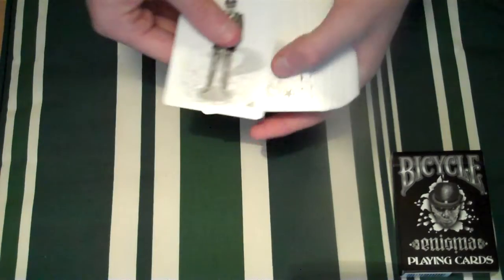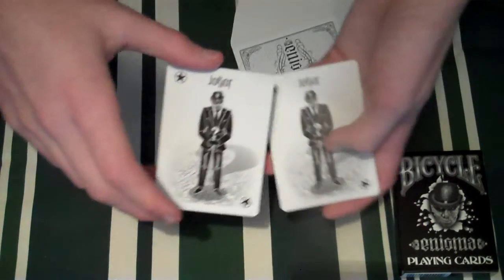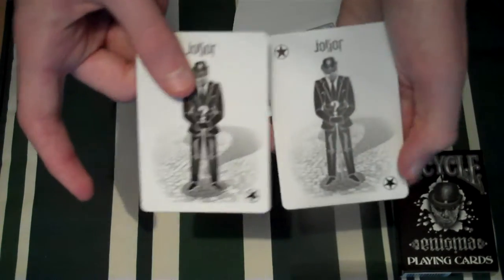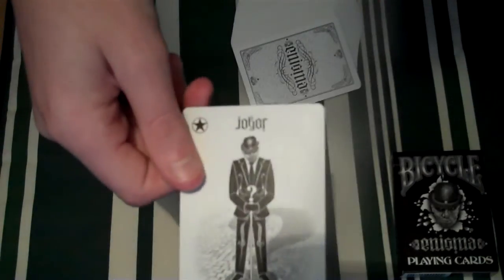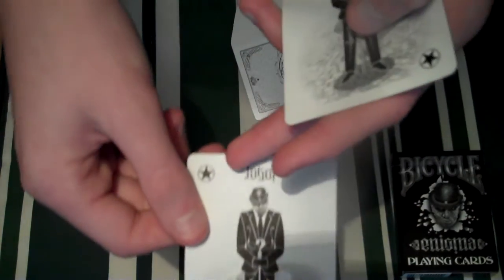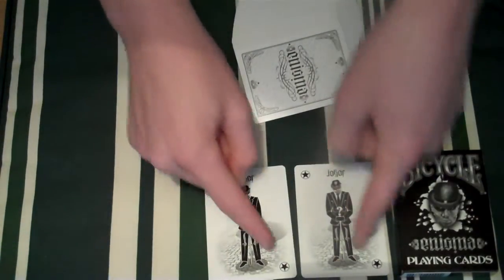We'll get the two Jokers. As you can see, very, very nice Jokers — I really do like these. His shadow is a question mark, and there he is standing with his cane and a question mark on top. It says Joker, and if you turn it around it has Joker backwards. Same with this one — identical. They have little stars on the side.